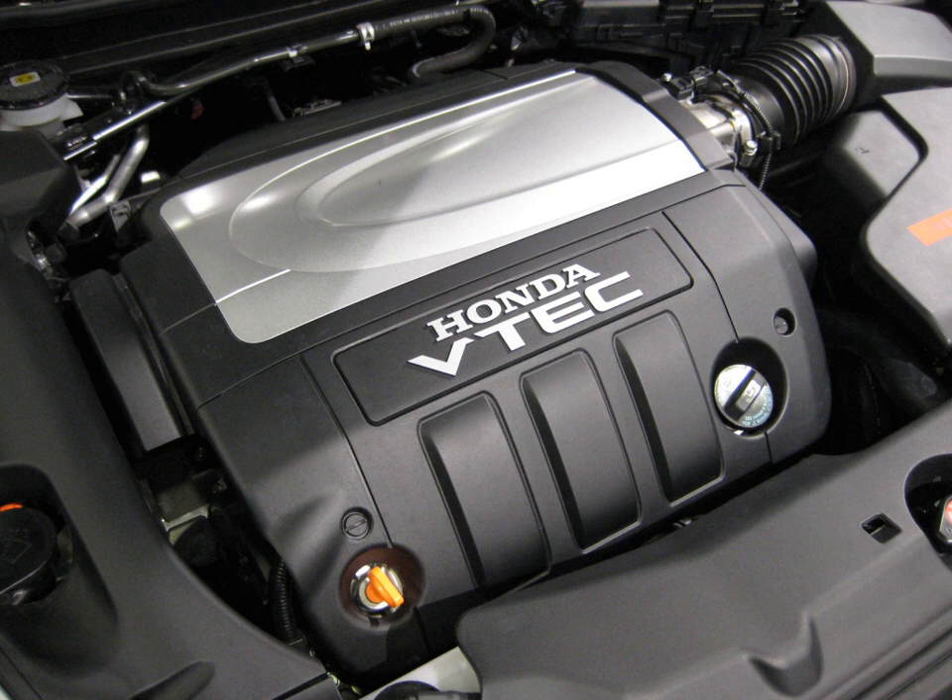J35Z5 (2009–2014 Honda Ridgeline): 3.5 L, 211.8 cu in, 3,471 cc. Bore and stroke: 89 mm × 93 mm (3.50 in × 3.66 in). Compression: 10.0:1. Power: 250 hp at 5,700 rpm. Torque: 247 lb-ft at 4,300 rpm. Valvetrain: 24V SOHC VTEC. Fuel control: Multipoint Fuel Injection, PGM-FI.